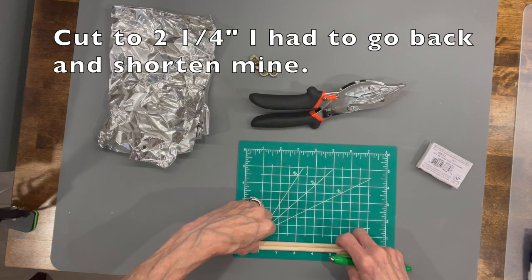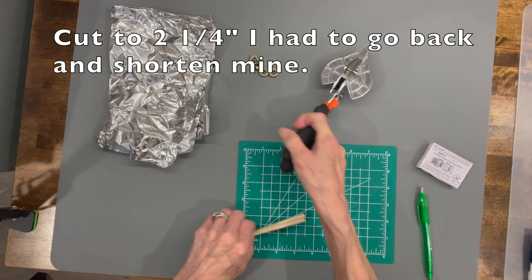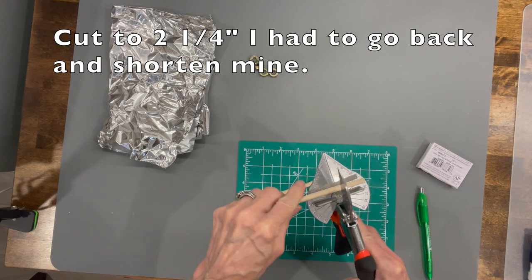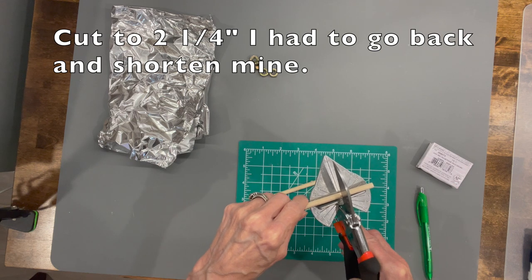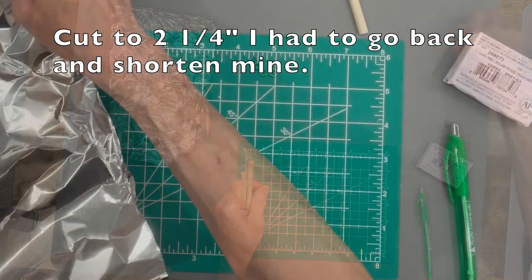Next we're going to make the feet. Take a quarter-inch by six-inch dowel rod and cut it into two and a quarter inch pieces — I cut mine too long and had to redo them, so just cut them both at two and a quarter inches each, then go ahead and sharpen them.